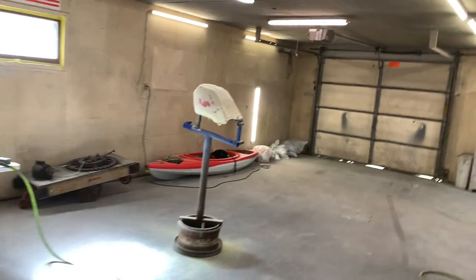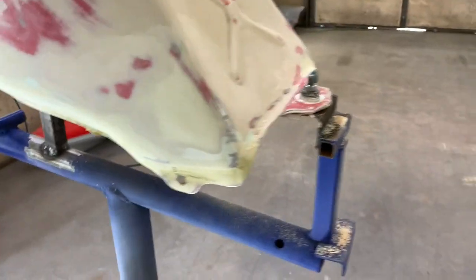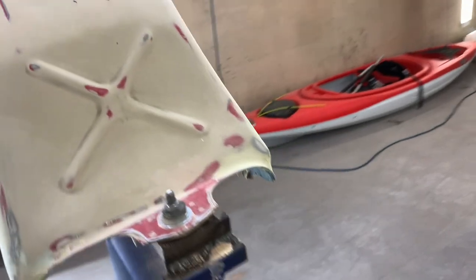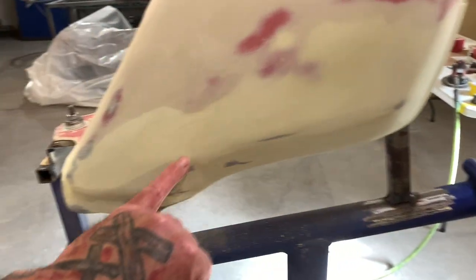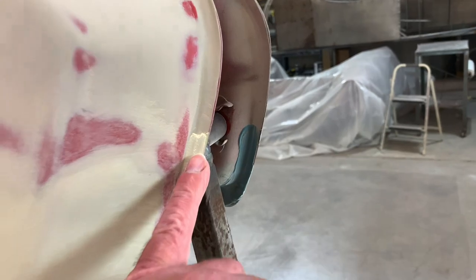Hey guys, welcome to Outlaw Edge. So this is where I'm at this morning. Put the last coat of putty on this thing and trying to sand all these edges and getting everything blocked out so it's nice and smooth so I can get this thing ready for primer. You can kind of see where I put a thin layer of putty on here and sanded it out, and you got to hit all my little detail spots.